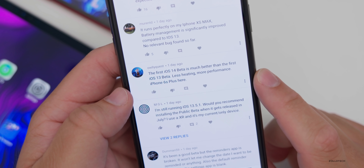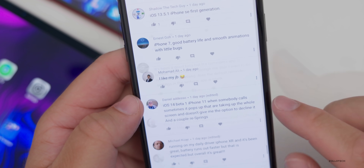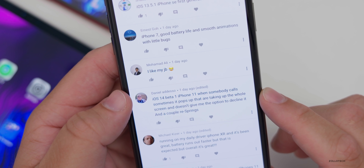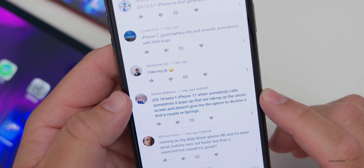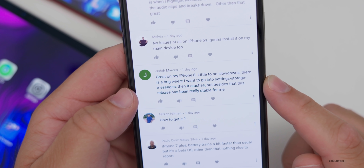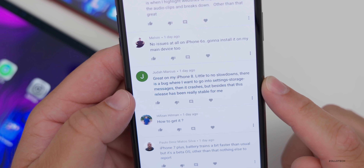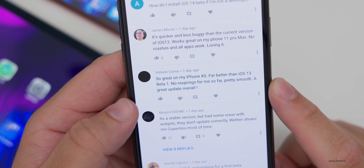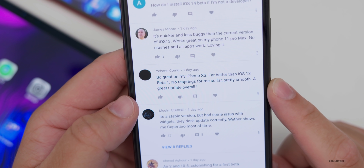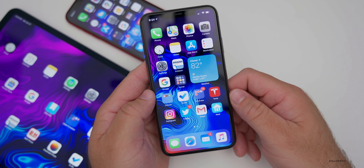The first iOS 14 beta is much better than the first iOS 13 beta — less heating, more performance on iPhone 6s Plus. An iPhone 11 user reports that sometimes when someone calls, it takes up the whole screen and doesn't give the option to decline, plus a couple of resprings. An iPhone 8 user says little to no slowdowns, but going into Settings > Storage > Messages crashes the app. Beside that, this release has been really stable. Finally, iOS 14 beta one is far better than iOS 13 beta one on iPhone XS — no resprings so far, pretty smooth, a great update overall.